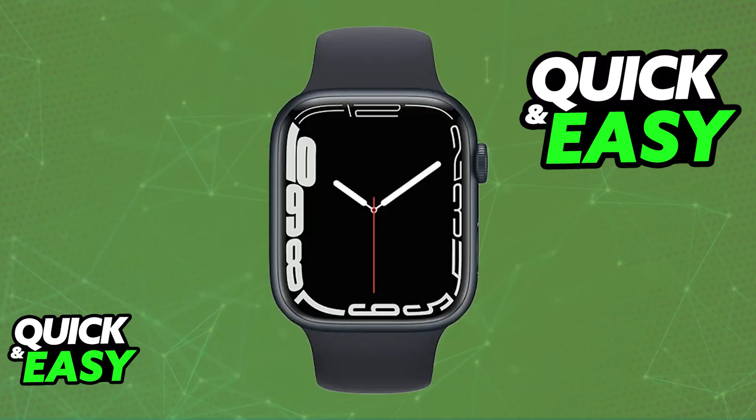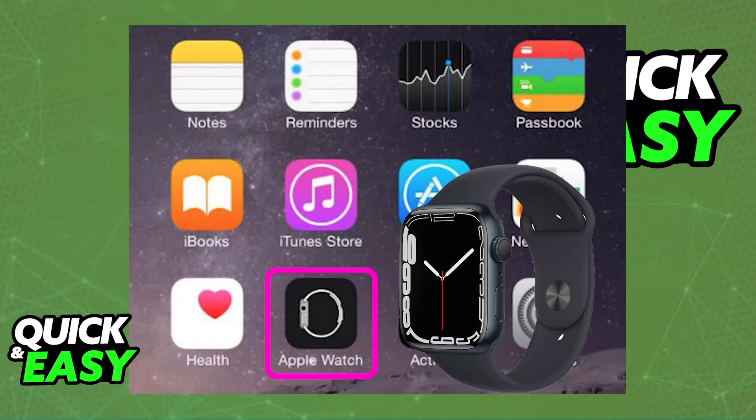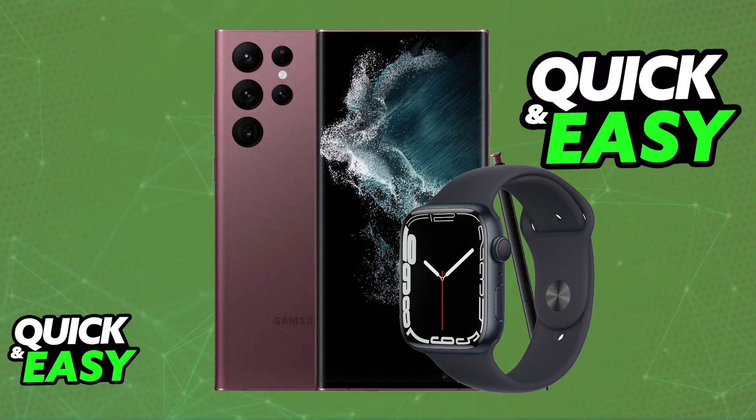When you first power on your Apple Watch, regardless of the model, there is usually a pop-up that tells you that you need to set it up with an iPhone. This is done by putting it in close proximity of any iPhone and using the Watch app to finish the setup. You use your camera to scan the screen on the Apple Watch, and after this is done, a connection will be established, giving you access to all of the apps and functionalities.